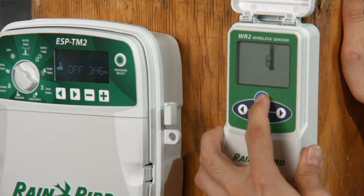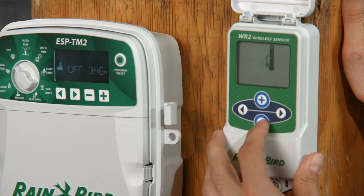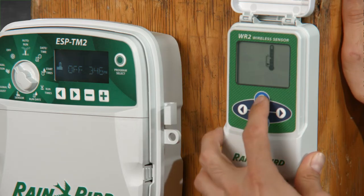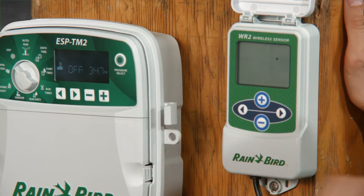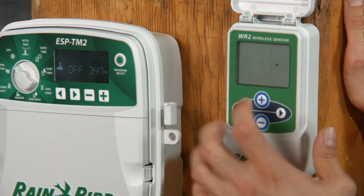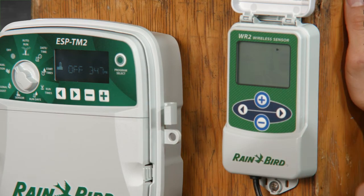There are three settings to choose from: 37 degrees Fahrenheit at the bottom, 37 degrees right in the center, and 41 degrees at the top. To adjust the amount of rainfall you receive before the interface stops irrigation, press the right or left arrow button until you see the symbol, then press the plus or minus buttons. There are six different settings here, from one-eighth of an inch at the bottom all the way to one-half inch at the very top.